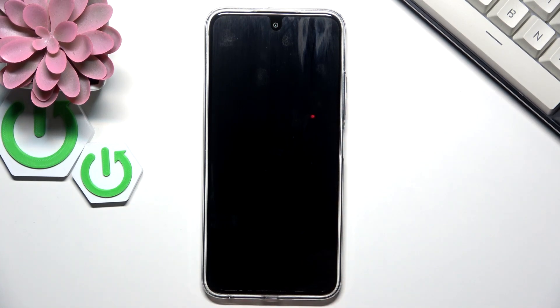Hello, in front of me I've got the Tecno Spark 30C. In this video I'll show you how to enable and disable power saving mode.